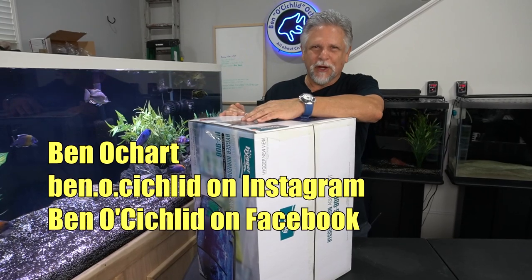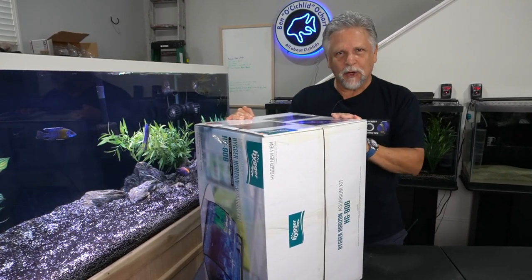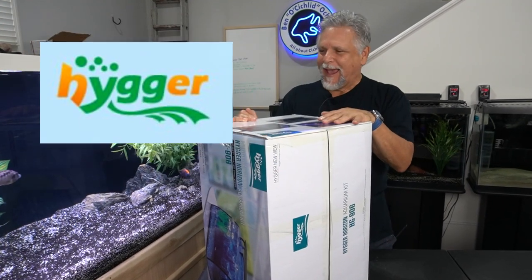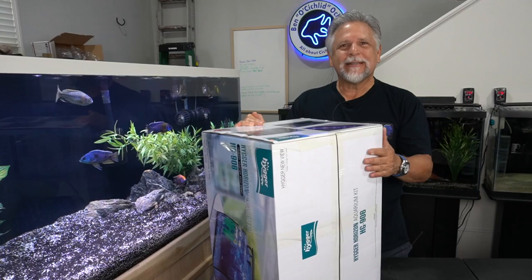Hello friends, Ben Orchard here. Thank you so much for tuning in. My friends over at Higer sent me a box and it's got something really cool in it — let's go ahead and take a look at what this is.